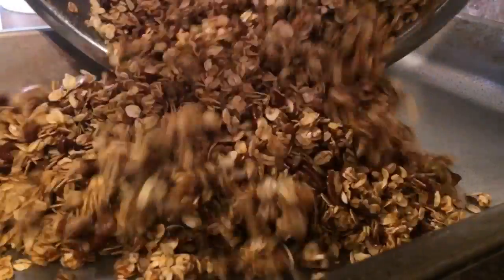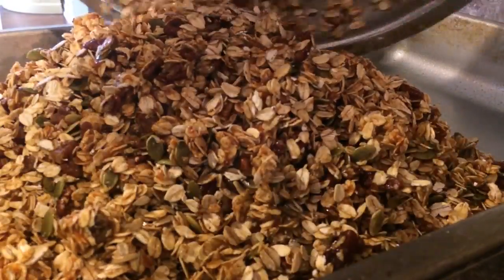Then spread the mixture on 2 large baking sheets or 1 large commercial sized jelly roll pan — or as we like to call it, the granola pan.